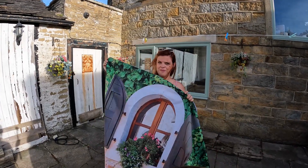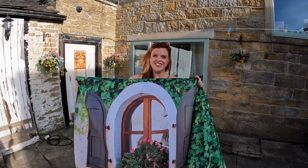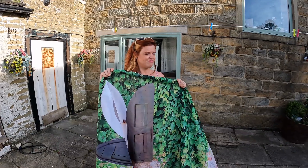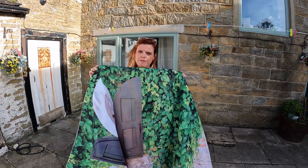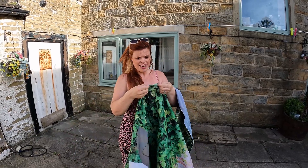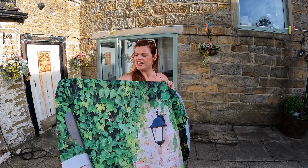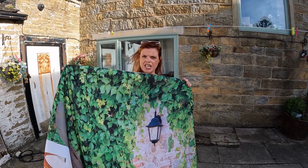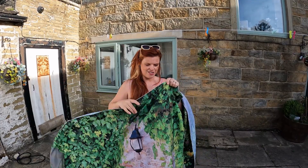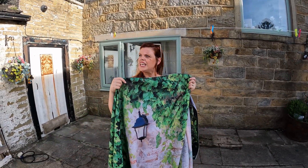I've got a bit obsessed with them - we'll probably have them all over the house at some point. We'll give them a rating out of ten, like we do with other products. These ones came from Clover Online - they're not actual shower curtains, same kind of idea but more like tapestries. Same fabric though, you can get them off washing machine. Clover Online is one that's been recommended.